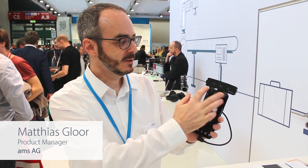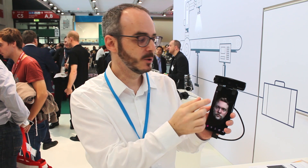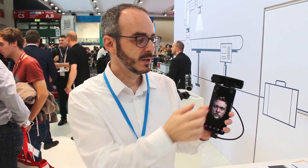Here we have a StereoVision camera system consisting of two infrared cameras that do the 3D imaging. They are placed at the baseline, so via triangulation they are calculating the depth points in the two images.